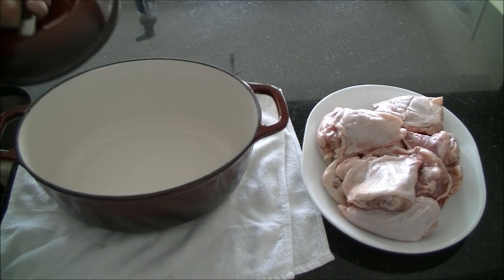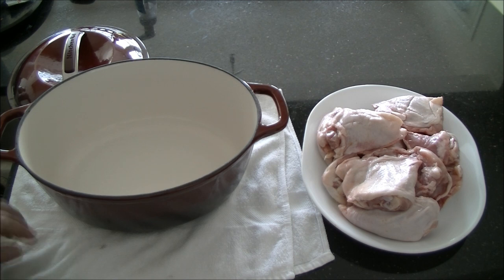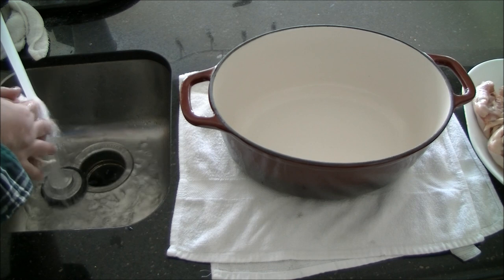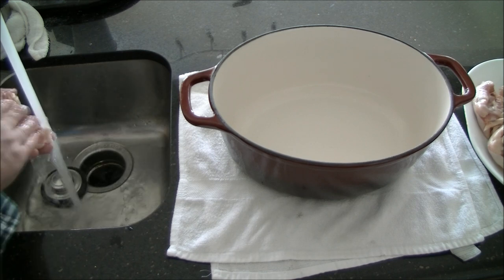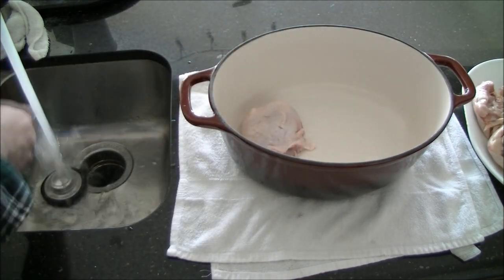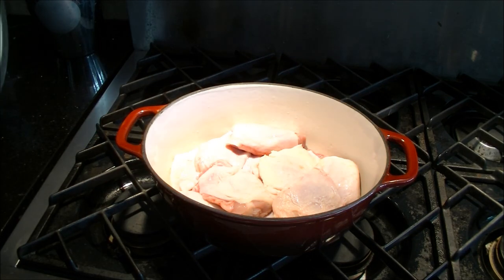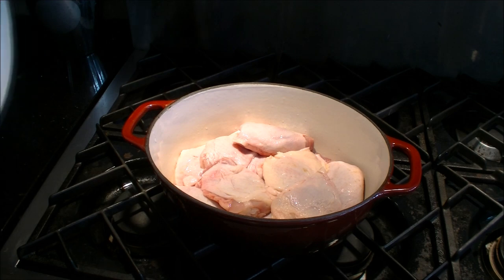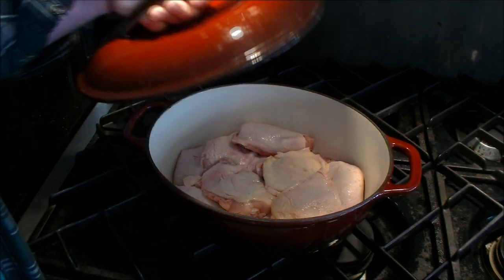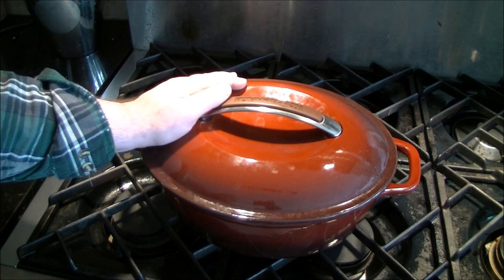First step here is just get your chicken rinsed and in the roaster. I just have this towel here to make sure I don't scratch my counter. So I'm just going to briefly rinse each side in some cold water here and just place it in the pan. So I've got the chicken in here rinsed. I'm not going to be putting any additional water.